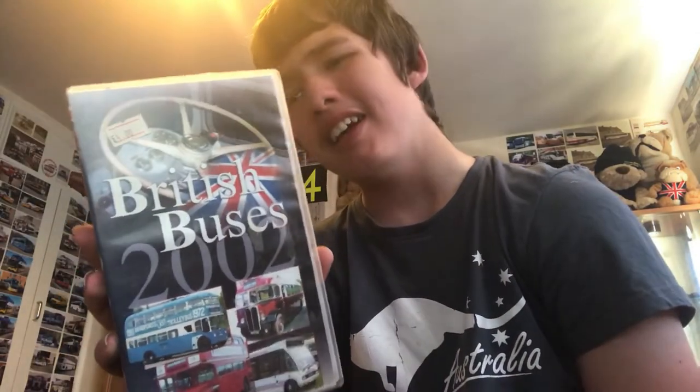Here we have a British Busters 2002 video tape, which I can't even watch because I don't have a video recorder, but I still thought it would be a little bit cool to add to my collection. I'll show you the video tape now.